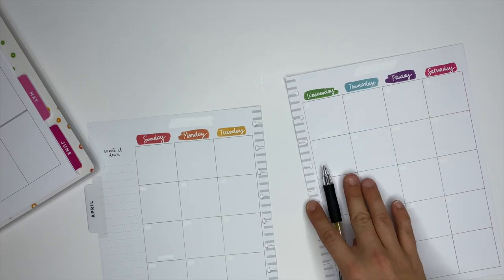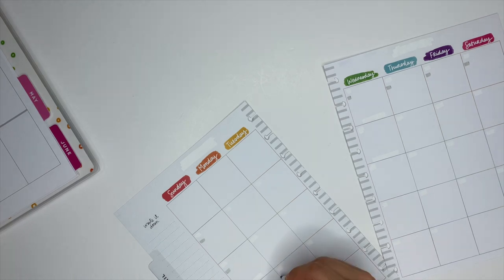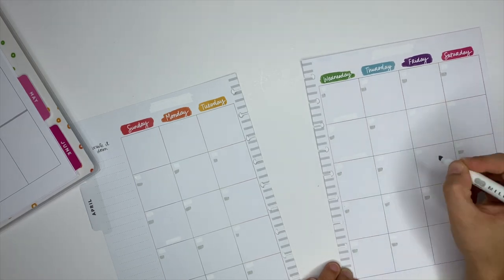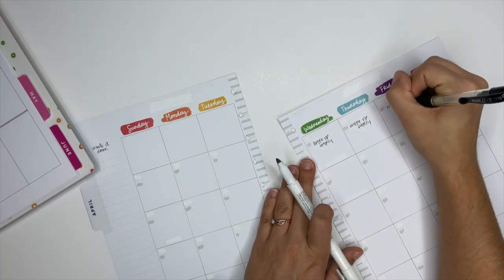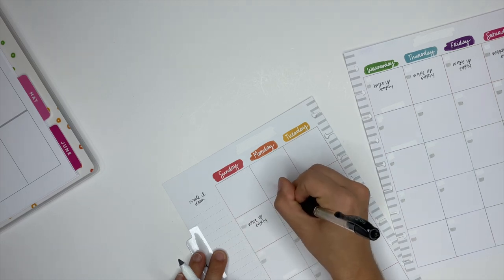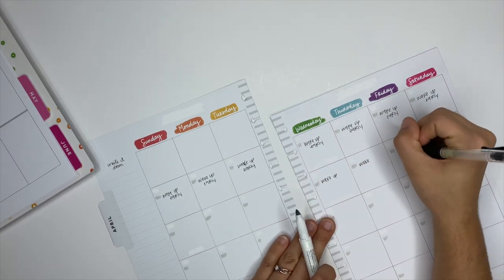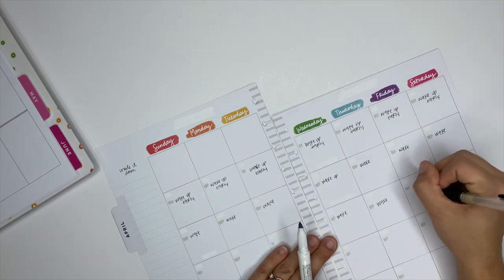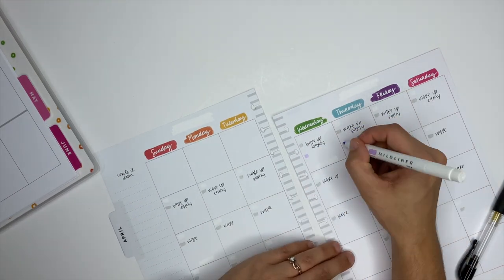Once you redate the monthly pages, you can use them as a regular section inside your planner. I also love using the monthly pages as a habit tracker — here I'm taking a mild liner and making little checkboxes for each day of the week. For example, you could add one habit the first week, a second habit the second week, a third the third week, and then do all three together in the fourth week. Once you complete the habit for the day, just check it off.